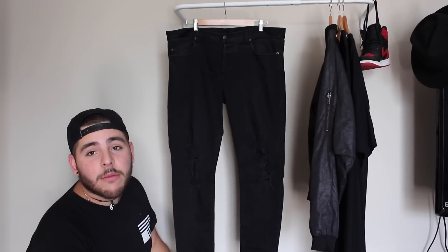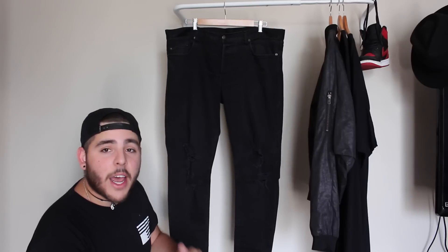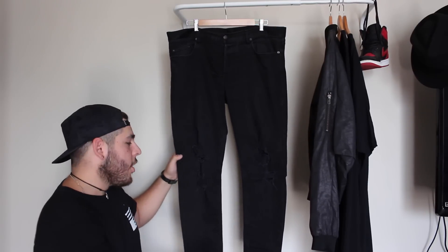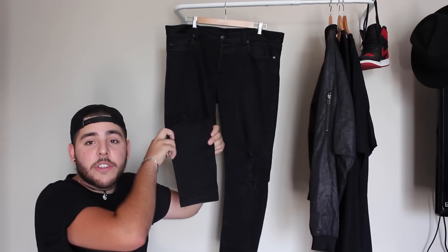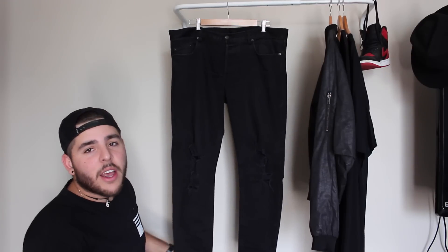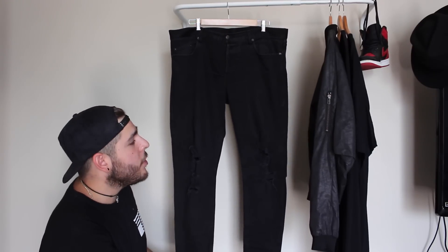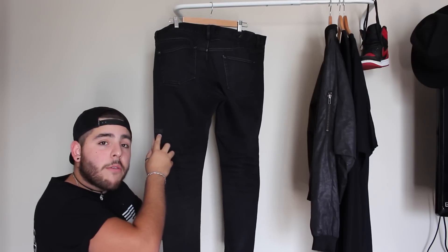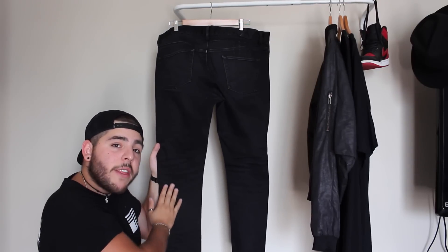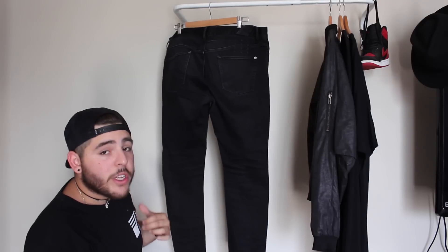I personally thought they were pretty baggy, and I really wanted that tapered look that's currently in trend. So I went to a tailor and got these tapered down to about a five-inch — almost four-and-a-half-inch — leg opening. That gives you that perfect stacking from the knee down. You can see the Suvi label and the stacking behind the knee, which is really good. If you want to get them tailored for that stacking effect, we really recommend it.